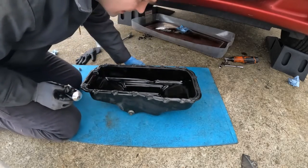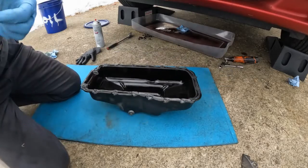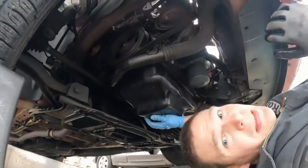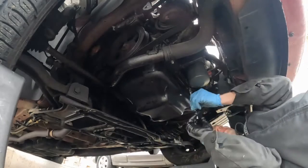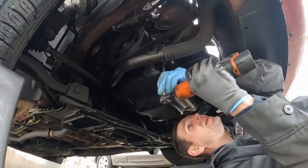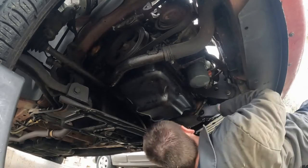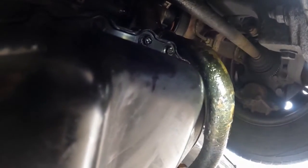Let me just double check, make sure it's a good bead all around. Just to say again, this is the regular Ultra Black — not the 90-minute, but the normal one. This is supposed to have a cure time of 24 hours. So let's slap it on, torque it down, fill it up. Just for the record for the experiment, if you look above the oil pan, you can see I have a leak up there already, dripping down the side right here.